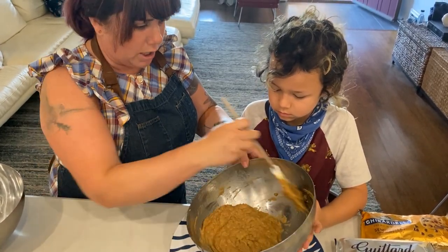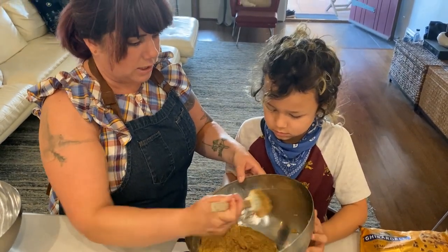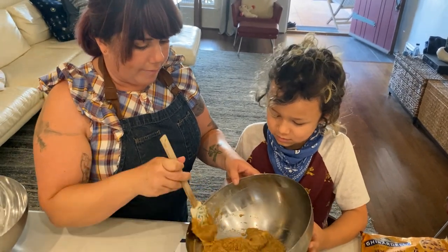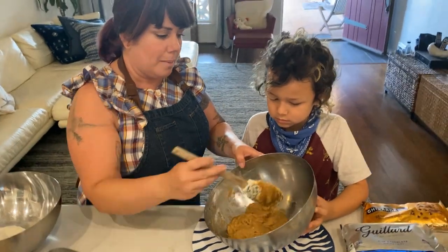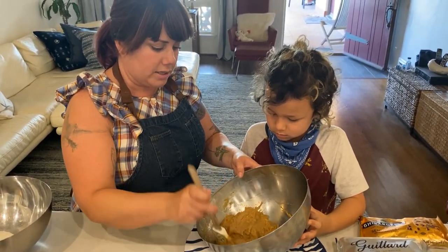What about eating raw cookie dough? Salmonella can be present in eggs — it's pretty rare — but actually the biggest culprit in getting sick from cookie dough is flour. Why do you think it's flour?